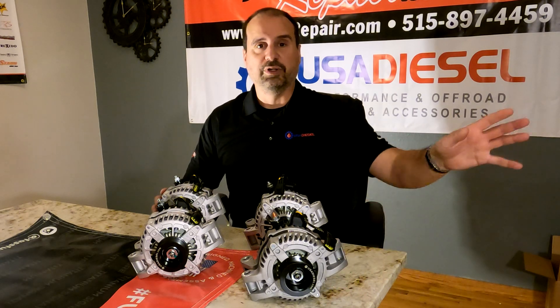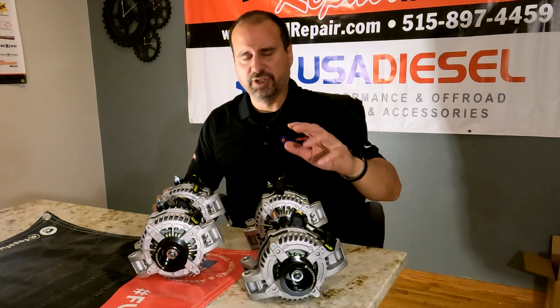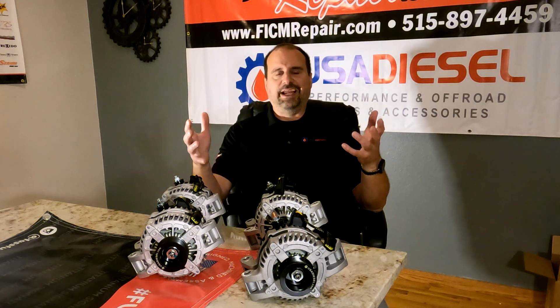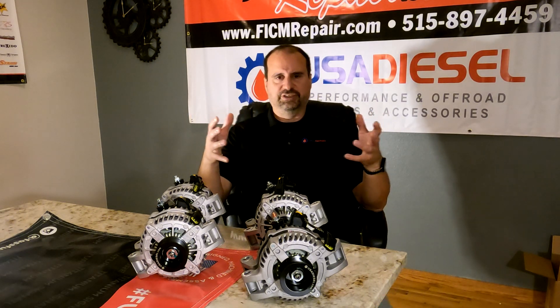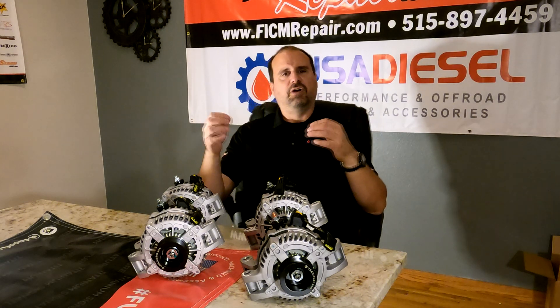On a zero-degree morning, it's like two minutes. With the glow plugs running, you start with like a 230-amp draw against the charging system. That's just a lot. The more of that you can cover, the better off you are.